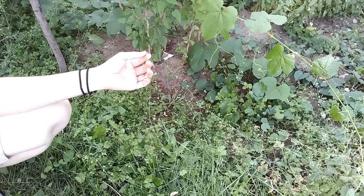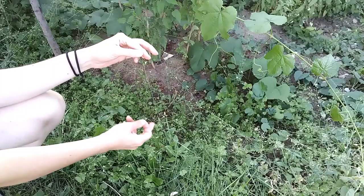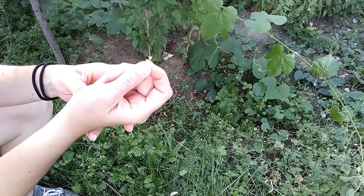The flowers, when they get pollinated, they turn into the seed pods. The flower head elongates, which is why these are so spread out, and they turn into these cute little heart-shaped seed pods.